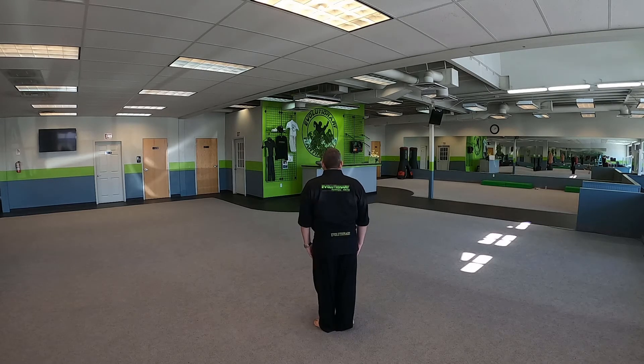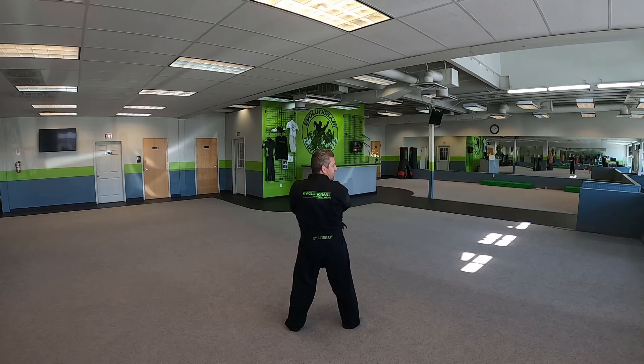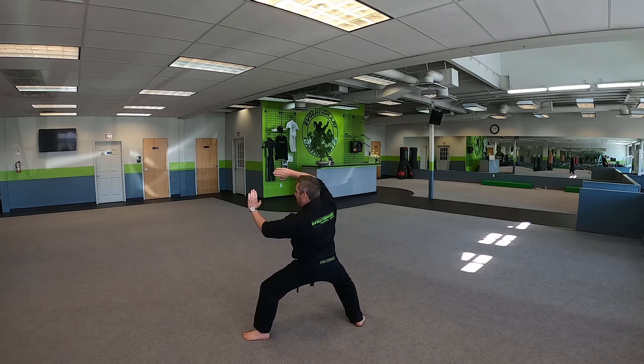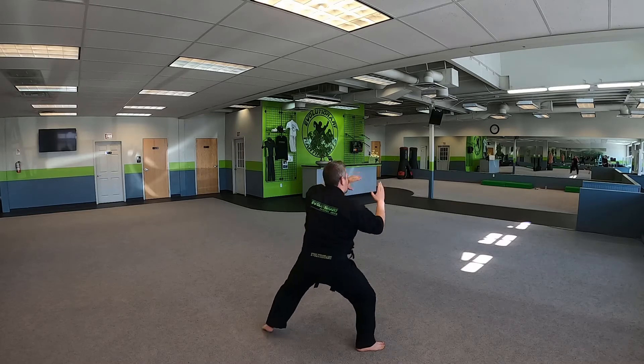Feet together, toes open, bow. Big circle fighting bow. Say Hian Yandan. Pull your hands in the chambers. Drop down to a back stance. We're going to make our hands look like this. So we go from chambers down, lift up. Notice it's out in front of my face. Leg check. Down, lift up. Leg check.